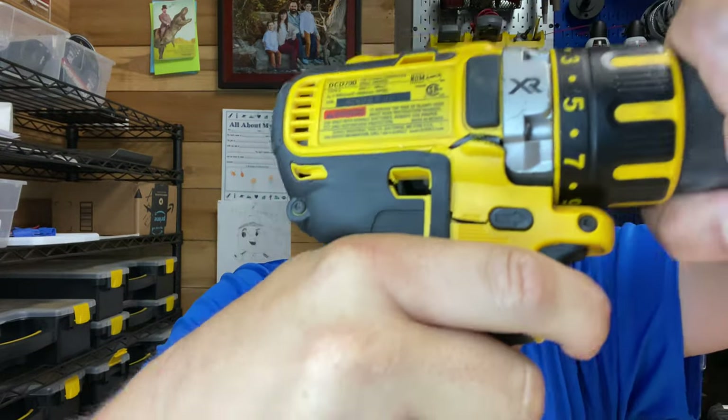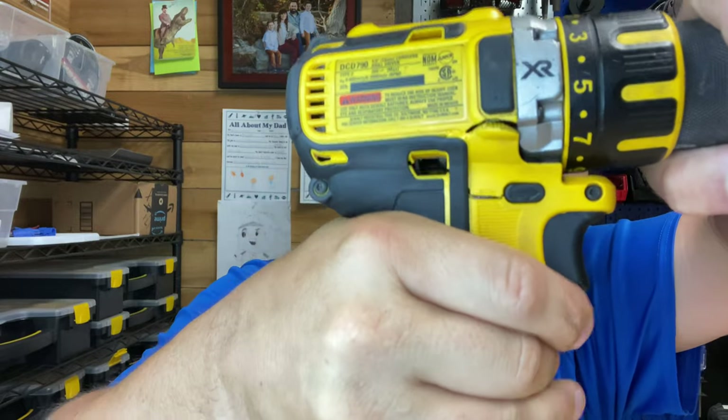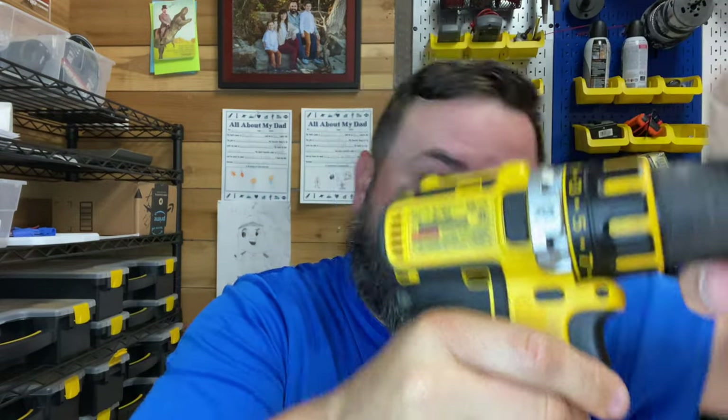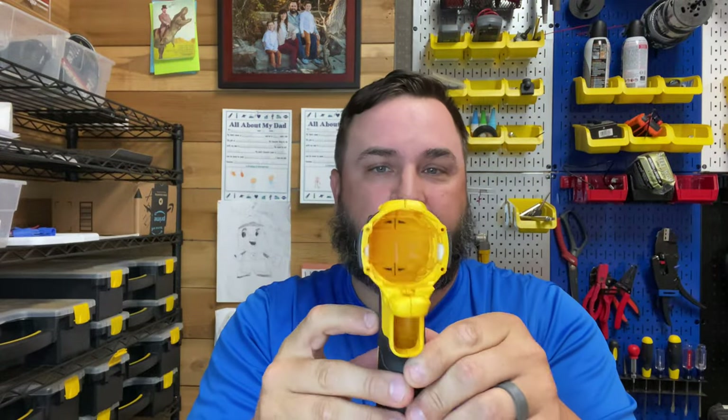You can see right there — it's separated, so it's broke. Somebody was here and I was like, hey man, I got a drill, why don't you just go get a case? So I went to partswarehouse.com — not sponsored, just where I went to get it — and I got this case, which is an exact fit for this exact model, so I'm going to swap it out and see what happens.